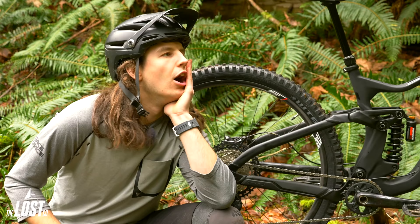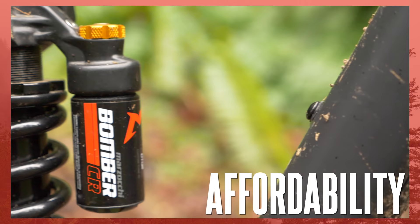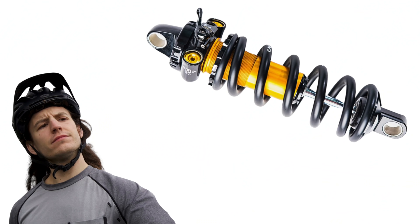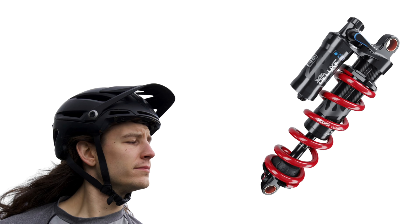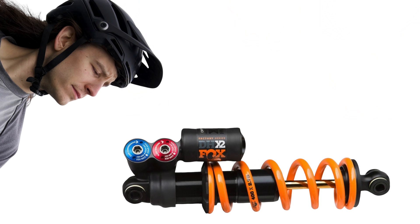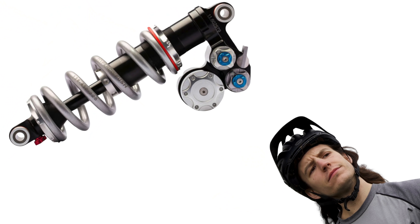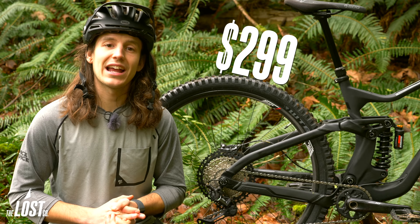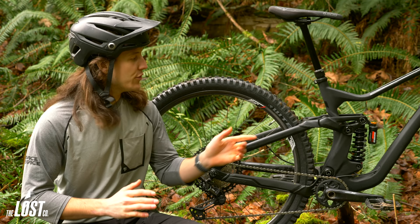The Bomber CR is simple and rides good — so how much does this thing cost? Plain and simple, the Bomber CR is much more affordable than other popular coil shocks. The Cane Creek DB inline coil is $460 plus a spring, the RockShox Super Deluxe Ultimate coil is $549 plus a spring, the DVO Jade X is $550 plus a spring, the Fox DHX2 is $639 plus a spring, and the Push 11.6 is a whopping $1,200. The Marzocchi Bomber CR, however, is $299 — and topping it off with a spring of your choice gives you a rear coil shock that costs less than half of some of the other popular options.